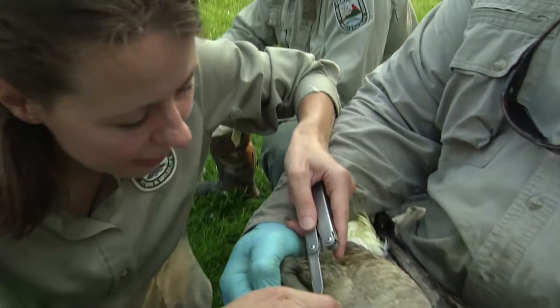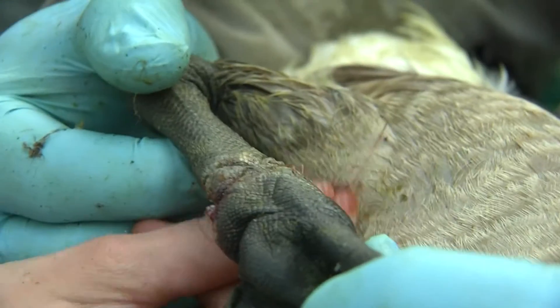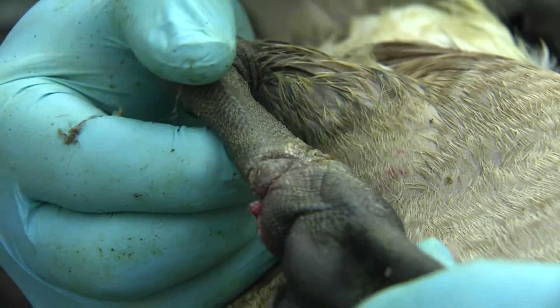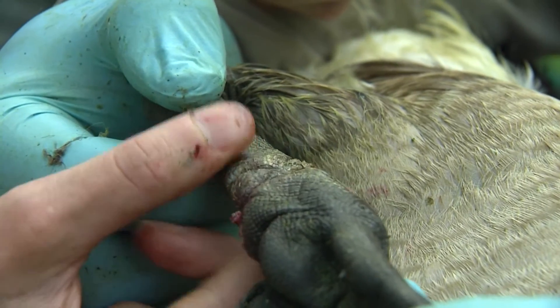We're going to remove this fishing line here. It looks like it's not quite embedded in the skin yet, so this bird's going to be okay. It didn't get deep enough. When it gets really deep, it'll cut off the blood supply and then the tissue will just become necrotic and die off.